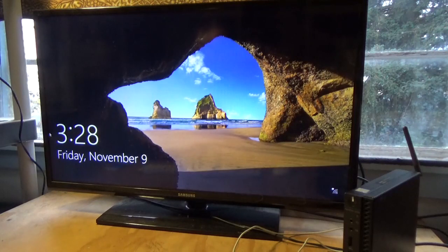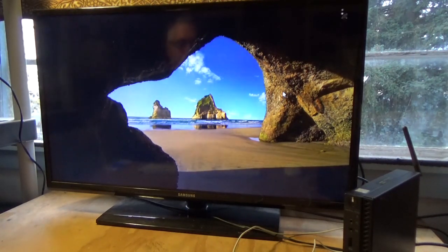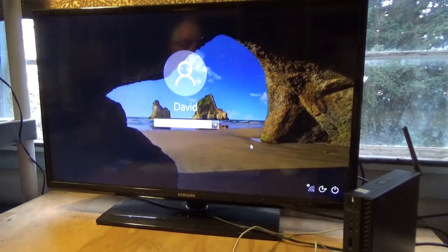Here we have a Dell OptiPlex 3040 with Windows 10 Professional. We don't have the password, we're not going to get the password, we have no idea. So here's what we do.